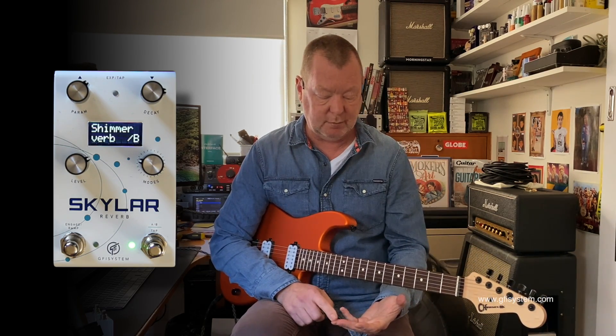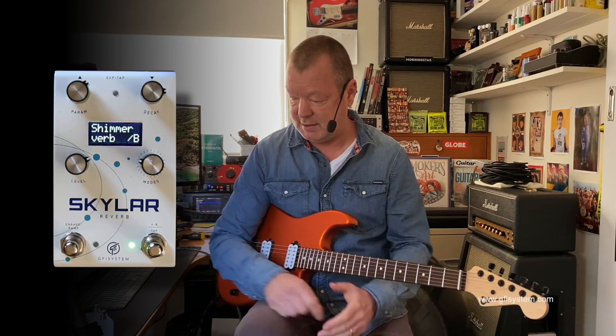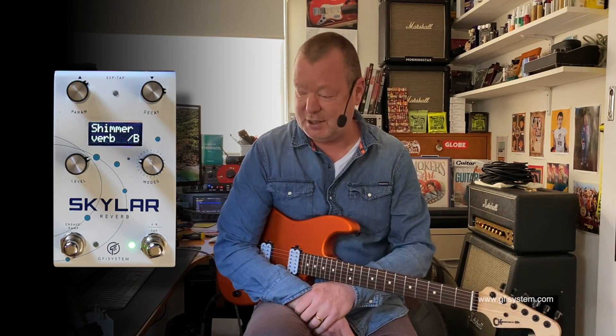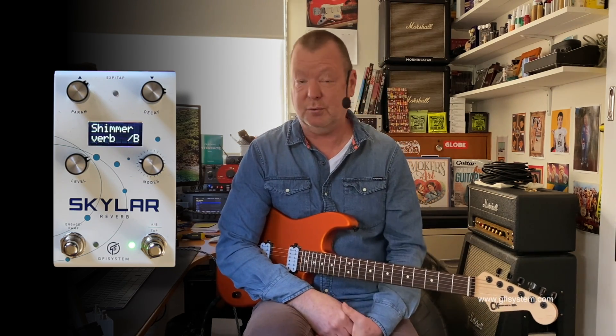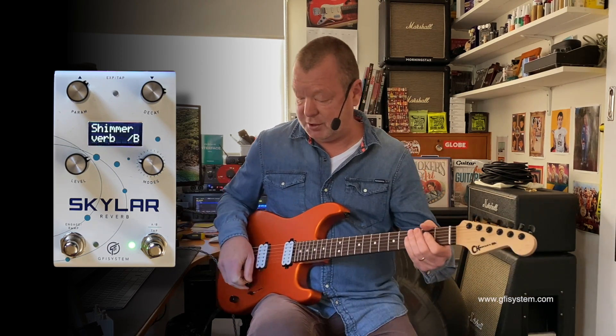Skylar — four different types of reverbs: Plate, Tremble, Spatium, and that beautiful Shimmer Reverb. Two presets, very easy to use, built by GFI Systems. Check it out. If you want a really quite cool stereo digital reverb for not much money and a lot of good algorithms, then I reckon you should give it a shot.